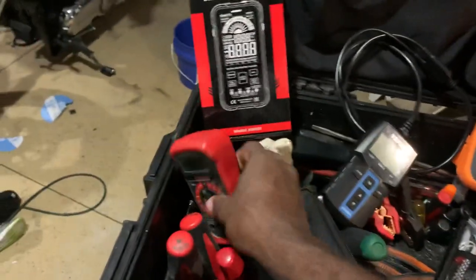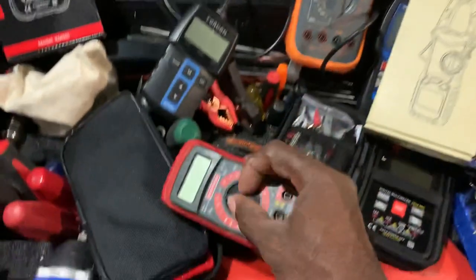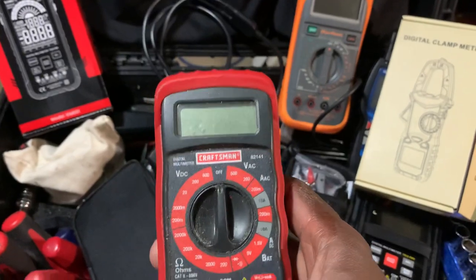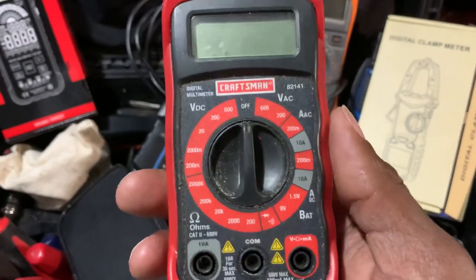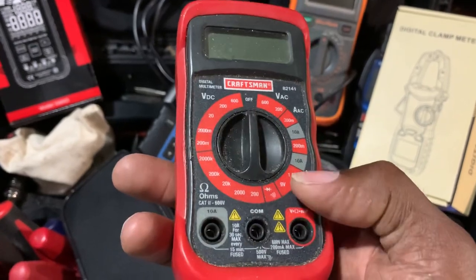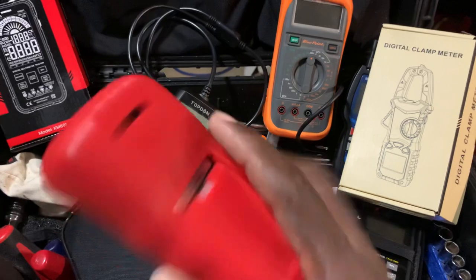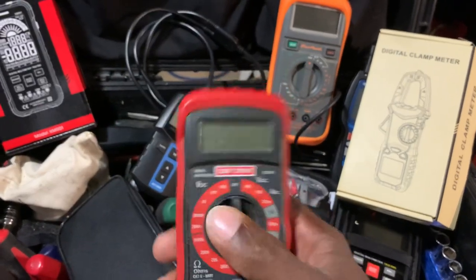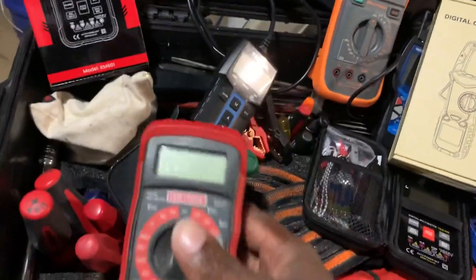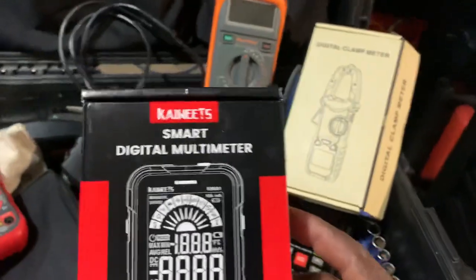I've had this old Craftsman multimeter forever. There doesn't even appear to be a battery in it — which kind of defeats the purpose of having it in your EDC if it doesn't work. It can do AC/DC checks, ohms, battery testing — it does enough to get you by. But if you're really looking for serious diagnostic testing, you need something a little better than that.